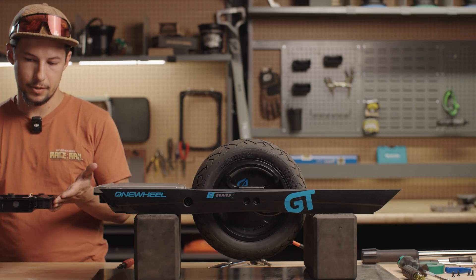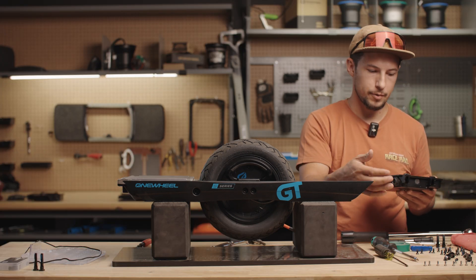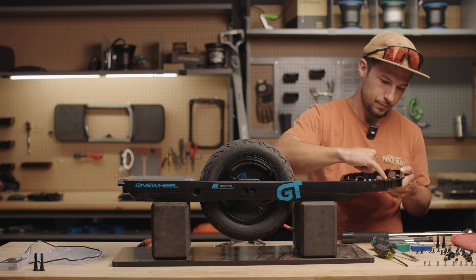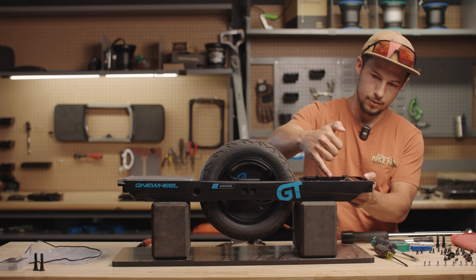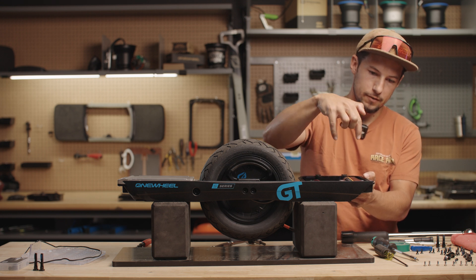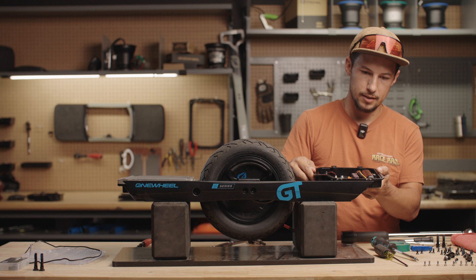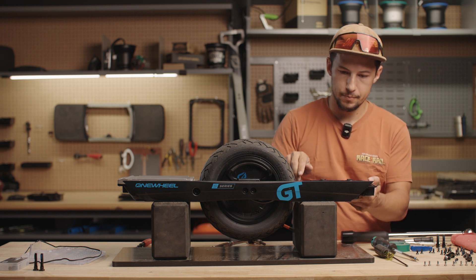Then we'll install the new module. Whenever the rails are bare, I like to wipe the connection clean, because any time you have dirt and debris between the module and the rail, even if you tighten them down pretty good, the debris can get worked loose and end up loosening that connection over time. So just wipe those off before reinstalling.